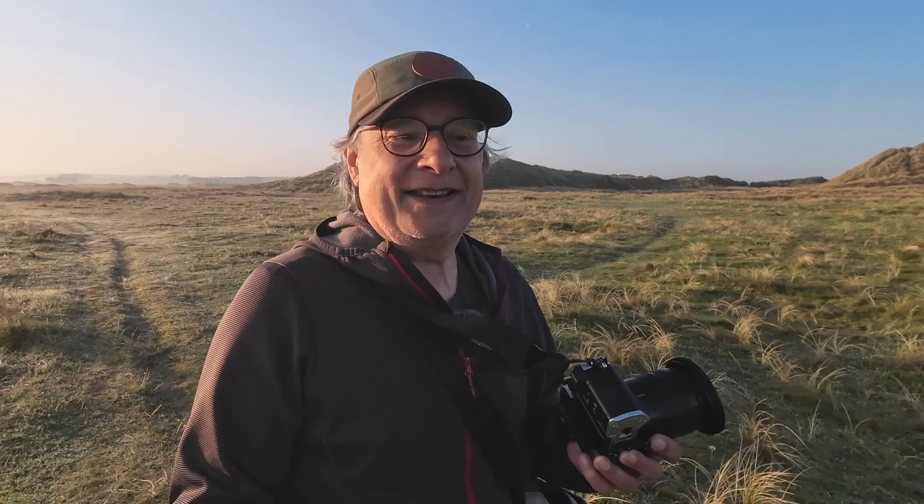Well hello and thanks for joining me on an absolutely glorious morning down here on the sand dunes at Aberfrau in Anglesey. It's just after 6am, it's the middle of May and we're back to the sort of conditions that I've spent the last three months waiting for eagerly.